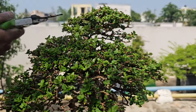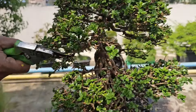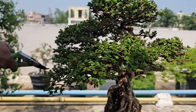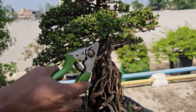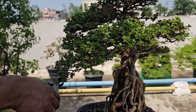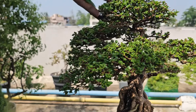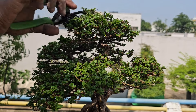I have not pruned this tree for quite some time, so we'll do some light pruning today to bring it back to shape. As you can see, it is overgrown. Premna specially has a characteristic to grow branches from the roots, so you can see a lot of branches have come up from the roots. I have started to trim those branches which do not add value to the tree, do not look good overall, and do not look balanced.